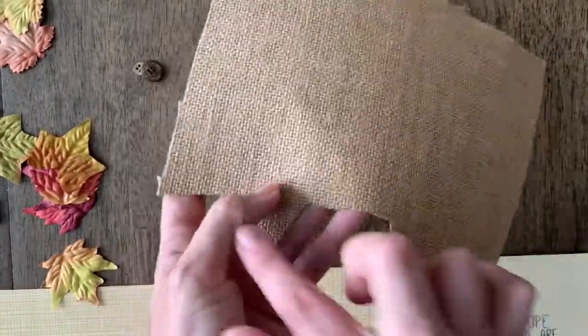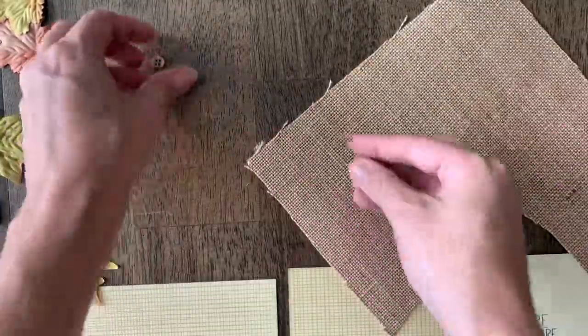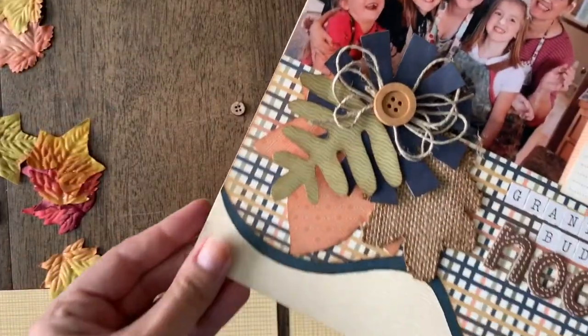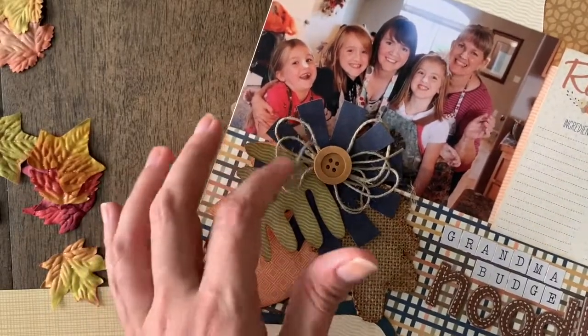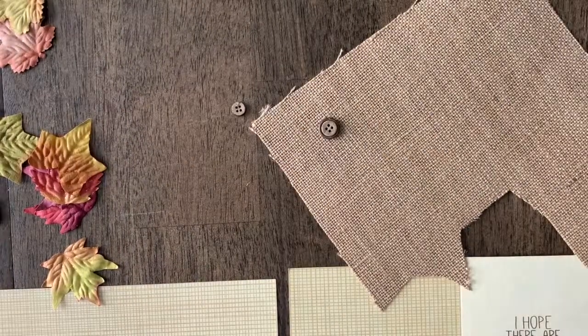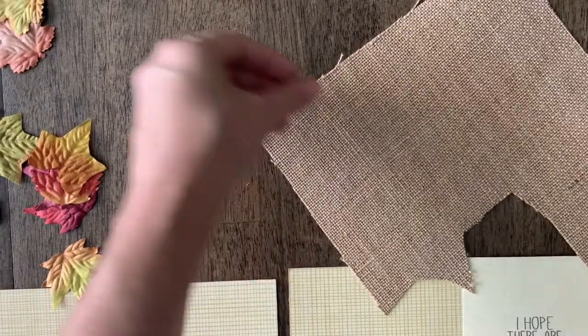Along with this month's Kiwi Club Kit, you're actually going to get a sheet — I've already cut some out of mine — but you're going to get a sheet of burlap, which is fun texture, and then you'll also get some fun buttons as well. It's just really fun to add this little bit of texture to your layout. Look how fun those are! What a difference sometimes just adding a little bit of texture, and then I just added some twine here underneath my button, but really simple texture can just make a fun difference to change up a project from time to time.